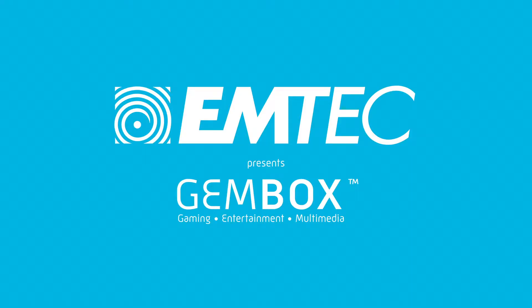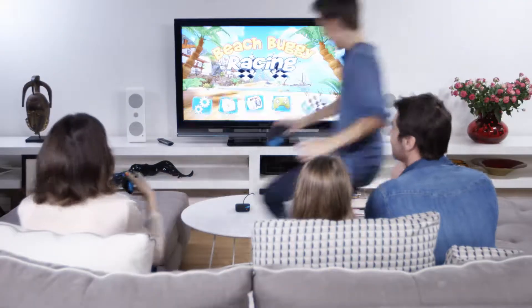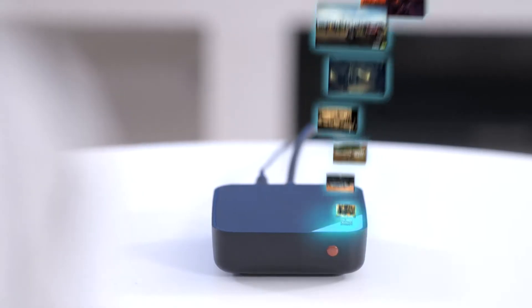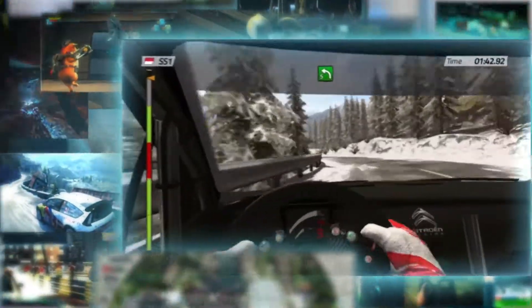EmTech presents the GemBox — the first Android TV box for true gamers and the whole family. Play thousands of games: download your favorite Android games on Google Play, or stream console quality games from GameFly Streaming in full high-definition.